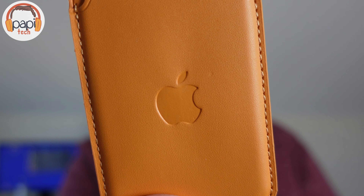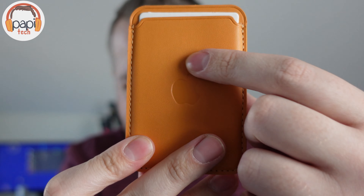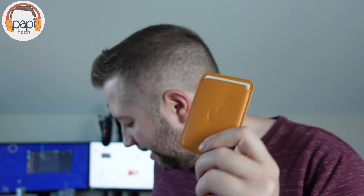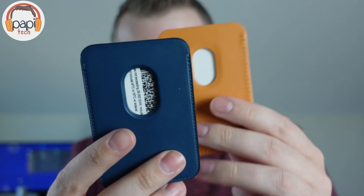They don't always show it in the pictures because they don't want you in trouble for using the logo, but it does come with the Apple logo. Now already, maybe you can see — it looks kind of bent, kind of warped. It's such lower quality leather than the official case. Everything about it is lower quality. They're the same size, obviously, but it's just not the same. I guess for half the price, you might expect that. It's a knockoff.